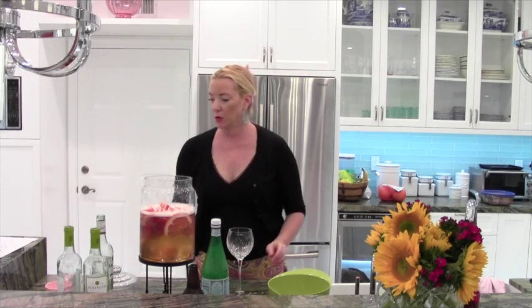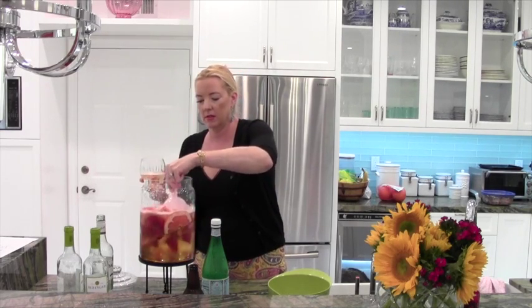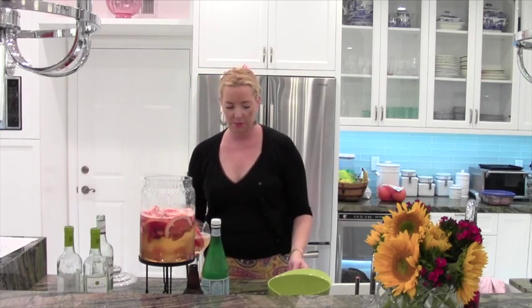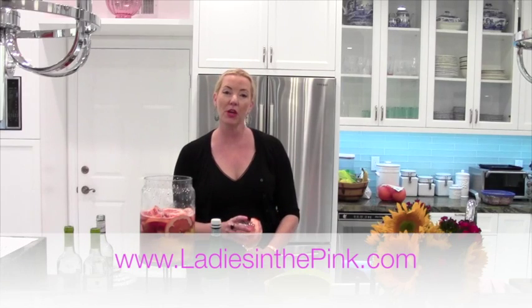Now we're ready to serve. I'm going to use my scooper — it's just easier. You add ice and add a nice piece of grapefruit to give it a little pizzazz. Voila! How simple was that? You can make it a couple hours before and keep it in the fridge, but don't make it too much ahead because it will get a little funky after a while. Salut! Delicious, refreshing. Enjoy! If you would like the recipe, go to ladiesinthepink.com. Bye!